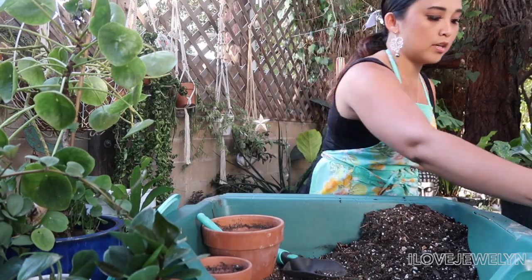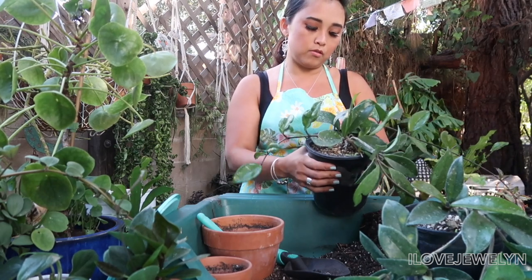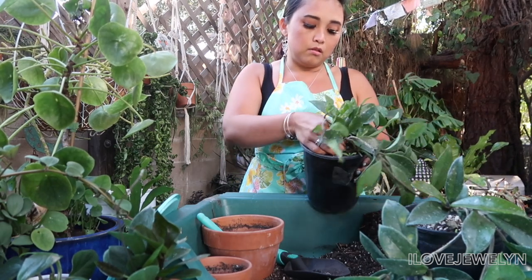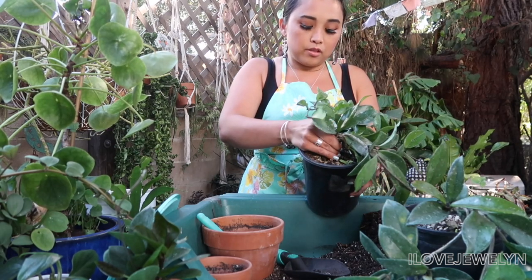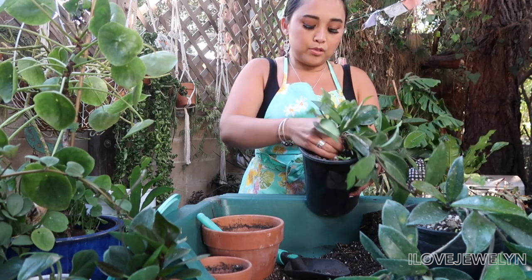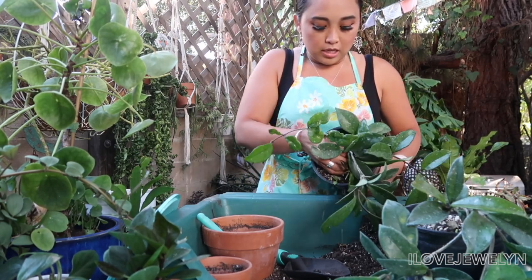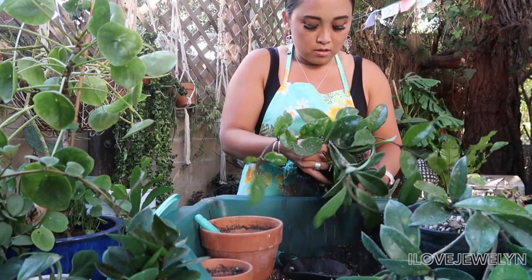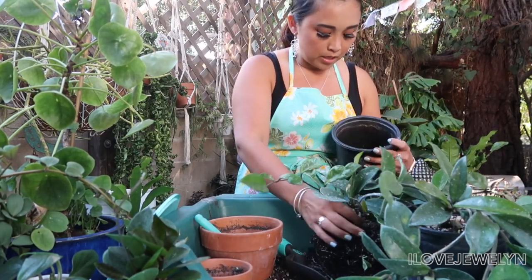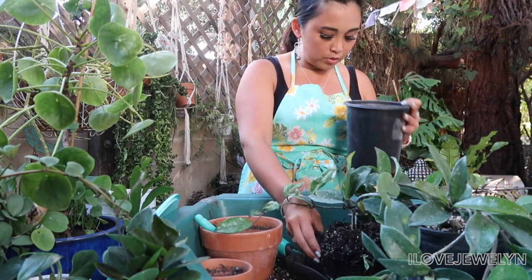I have these Hoyas unidentified. Anybody who knows the ID on these Hoyas, please let me know in the comments down below. It wasn't identified and the nursery I bought them from did not know the ID of it — they were just selling it. And I decided to buy two of them so that I can propagate from it.